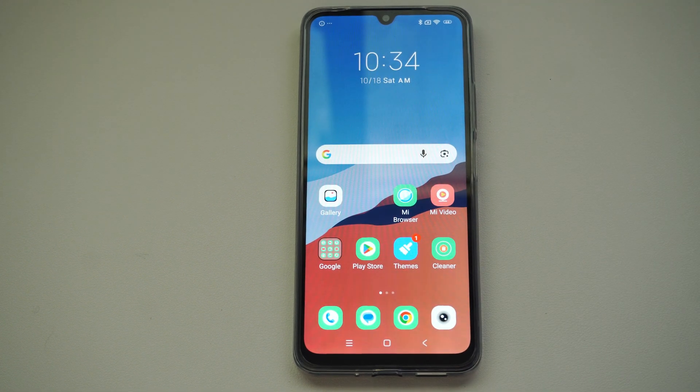This is Tim from Eurosex Studios. Today in this video I'm going to show you how to turn on or off your lock screen on your Xiaomi phone.